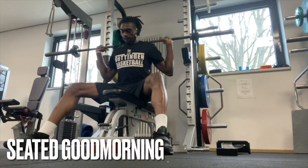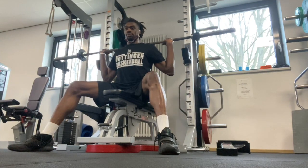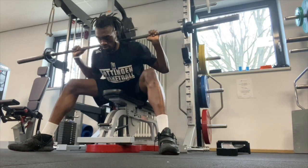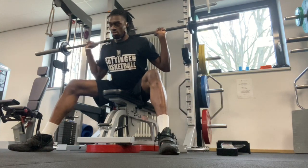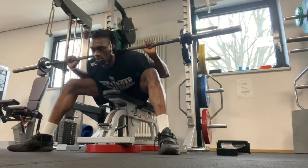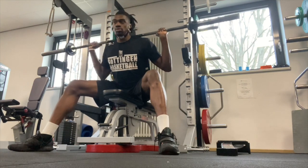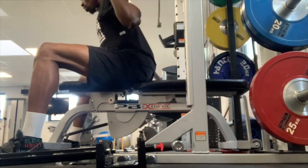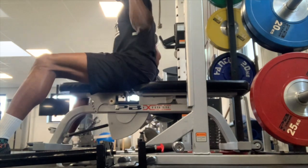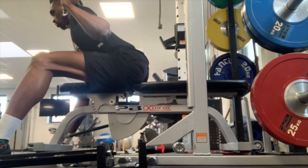This movement here is called the Seated Good Morning. When I was in college I would suffer from a lot of lower back pain. I thought the cause was tight hamstrings — that could have been part of it — but all in all I had a very weak lower back, so doing these really helps strengthen them, as well as getting more flexibility in my hips and groin. The goal for this movement is to try to get your abs to the bench. If you're trying to strengthen your hips and your lower back — a little posterior chain work — I suggest you do light sets of these. You could just use the bar if you're just starting off. Do this every week and I think your lower back problems will be alleviated.